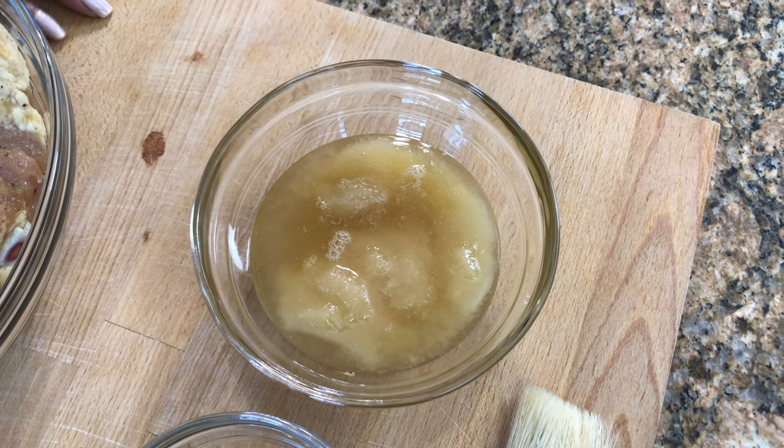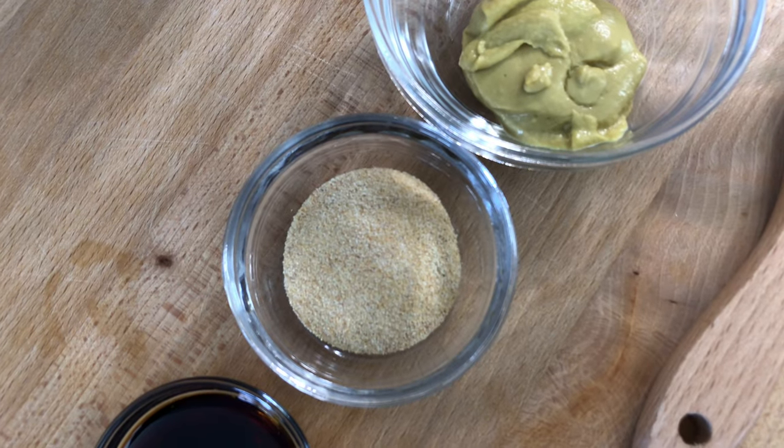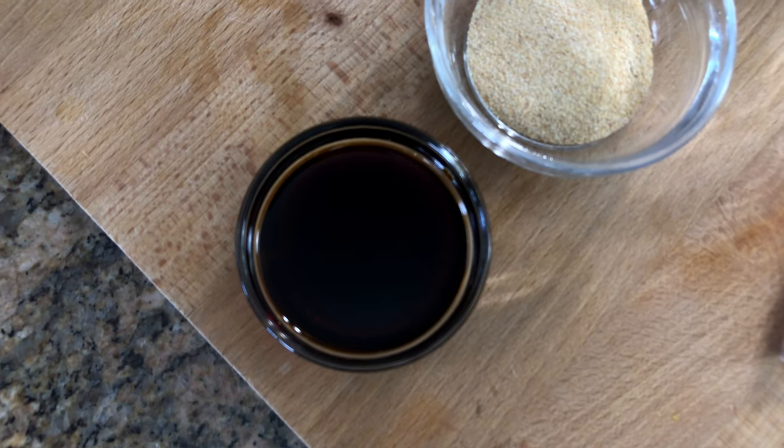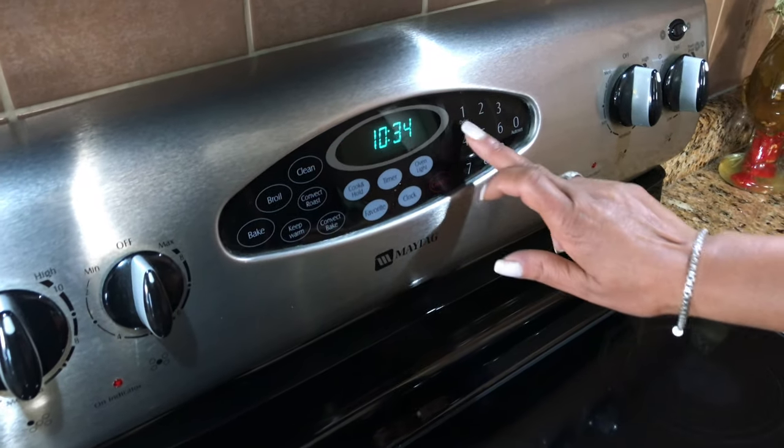For the glaze we are going to use some honey, some yellow hot mustard, garlic powder, and some soy sauce. You want to bake your chicken at 400 degrees Fahrenheit.